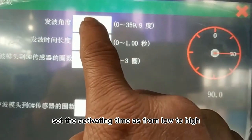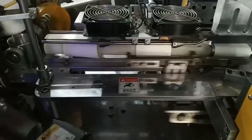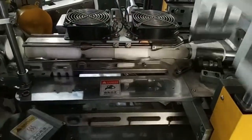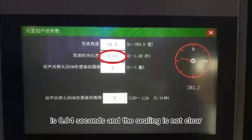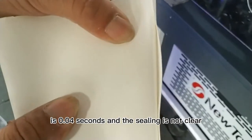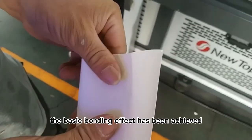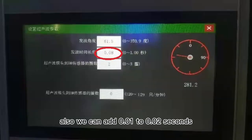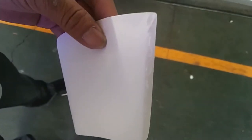Set the activating time from low to high until the sealing works best. In this example, the activating time is 0.04 second but the sealing result is not clear. Raise the activating time to 0.06 second — the basic bonding effect has been achieved. You can then add 0.01 to 0.02 second incrementally until the sealing result reaches its best.